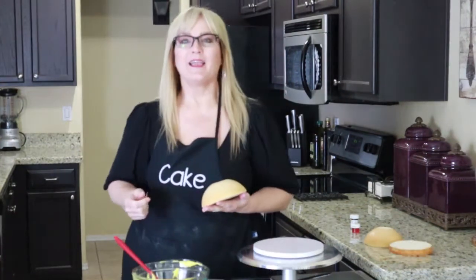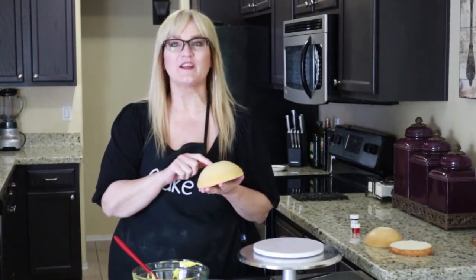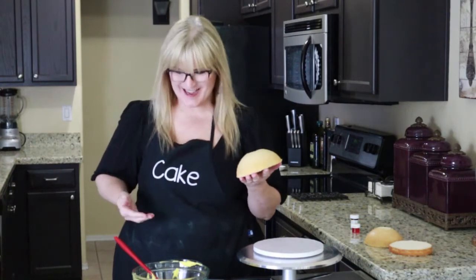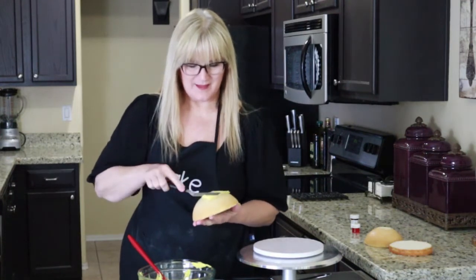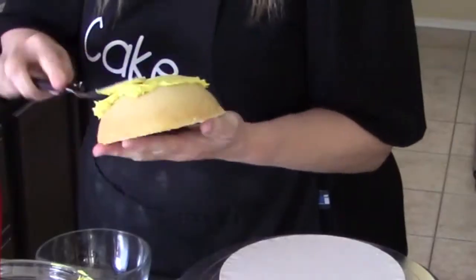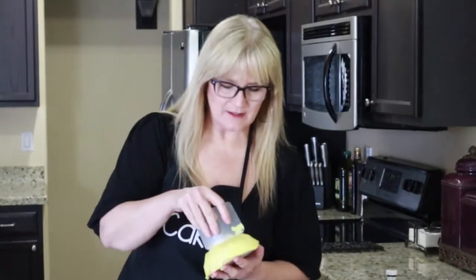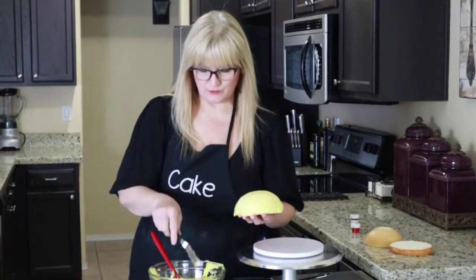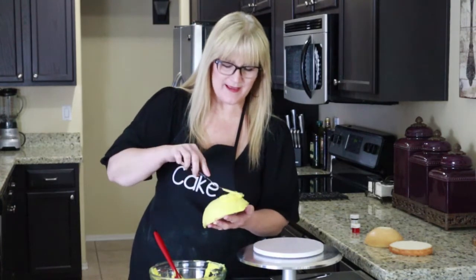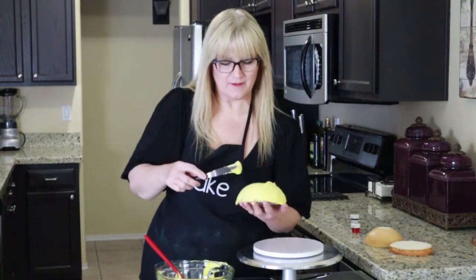Let's go ahead and give it a crumb coat. I learned when I was making my pot of gold St. Patrick's Day cake that when you're frosting a sphere, you always start with the bottom first — learned that one the hard way. Let's put a little bit of frosting on as the crumb coat. I'm going to go against all the rules in decorating and add my final coat now, just another layer.